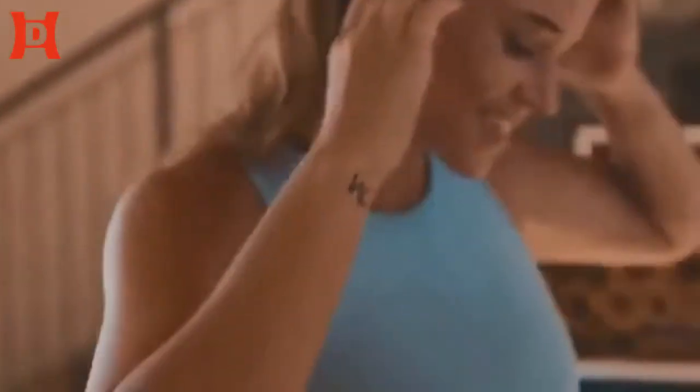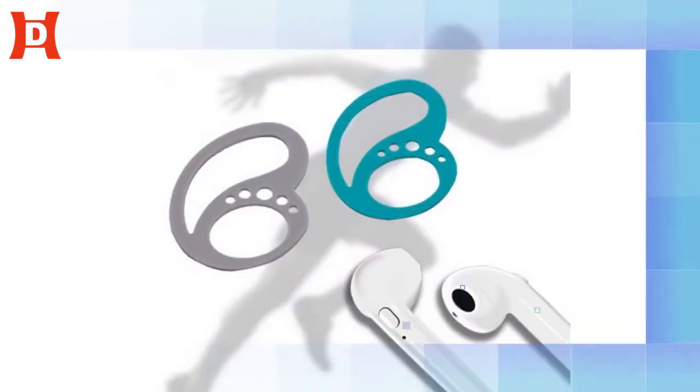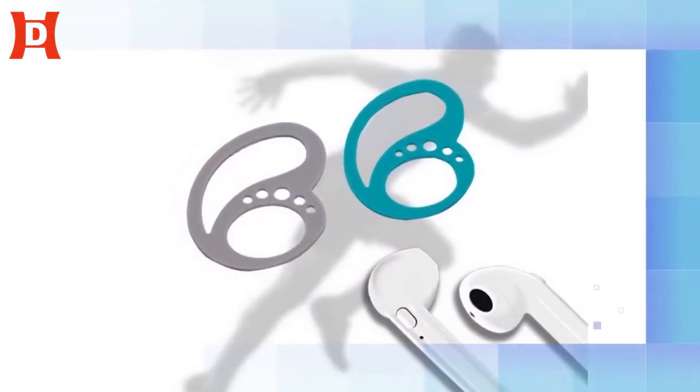Non-stop running. Dancing. Training. Living. I saw great potential in my father's age.